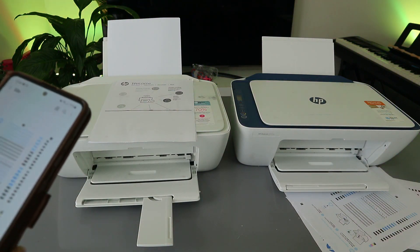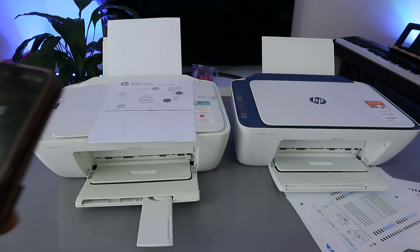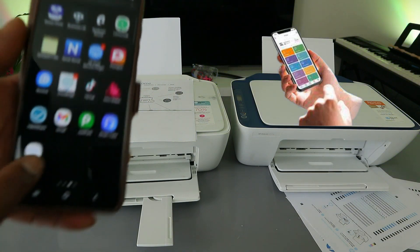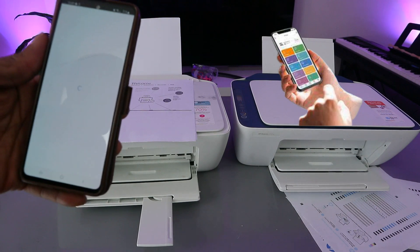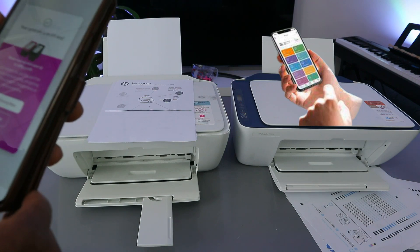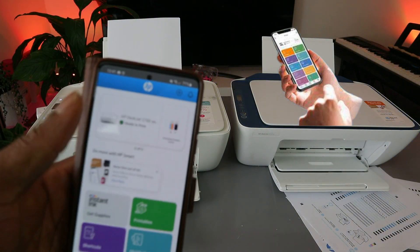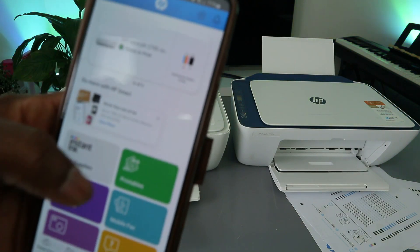The next way is to use the HP Smart app. Go to the HP Smart app software — here it is. You need to make sure the printer is ready. This is the HP Smart app and the printer is showing as ready — the printer is ready to print your document.